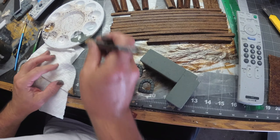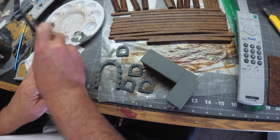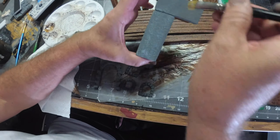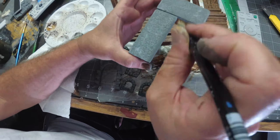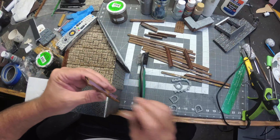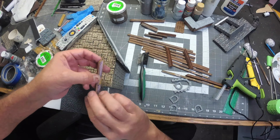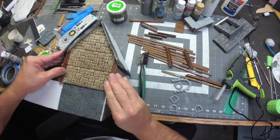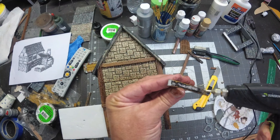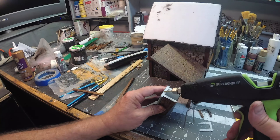Now I'm ready for a dry brush of granite gray on a bunch of these surfaces. Once the black wash is dry, I can go ahead and attach the corner wood pieces to the tavern. I'm also going to start attaching some of my wood plank detail and then focus on finishing up the outdoor eating area.